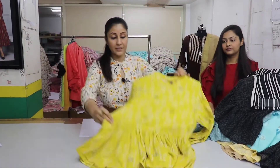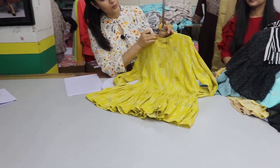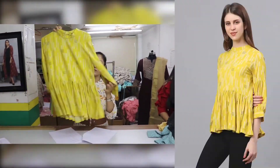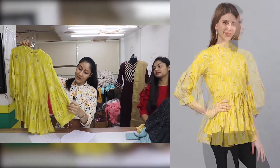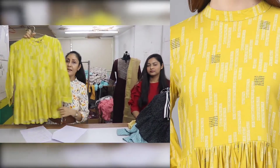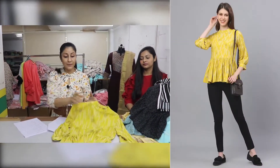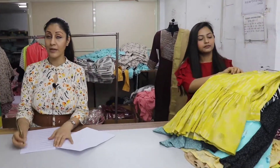This top is a printed peplum style top at $399. This is a wholesale price — if you ask the retail price, it is $1499.